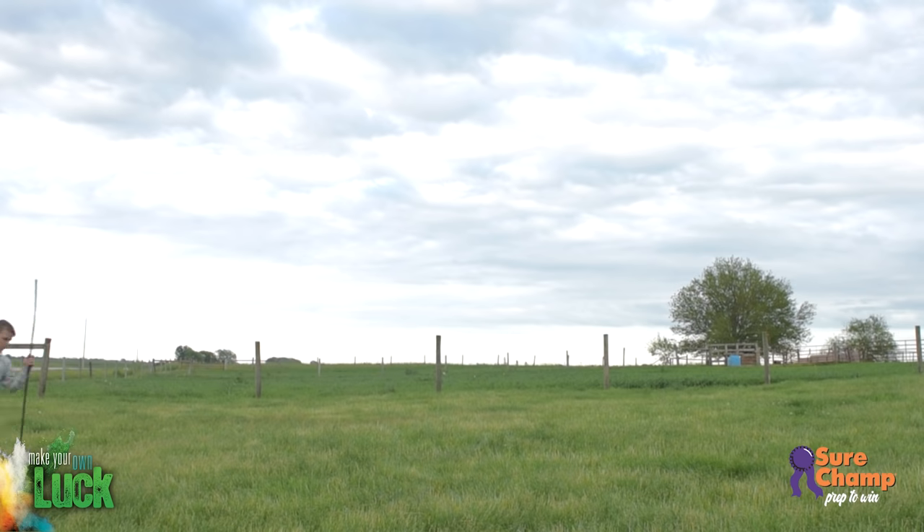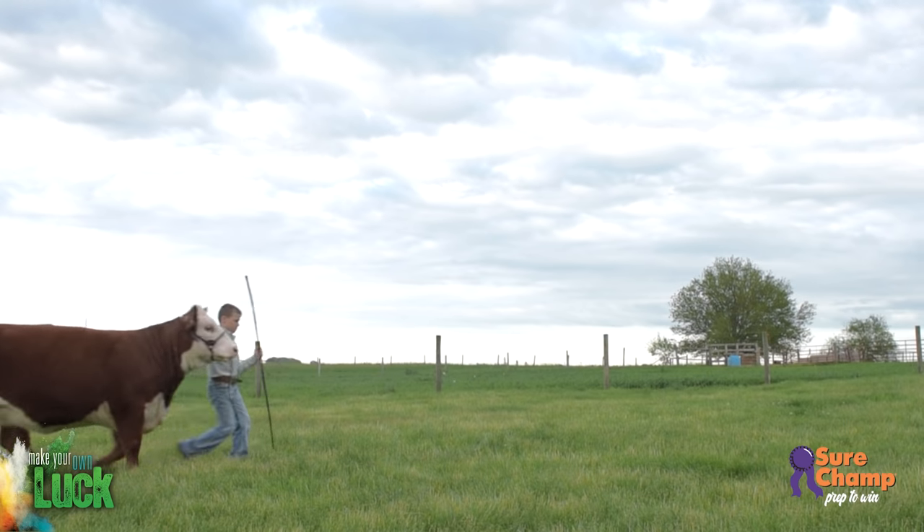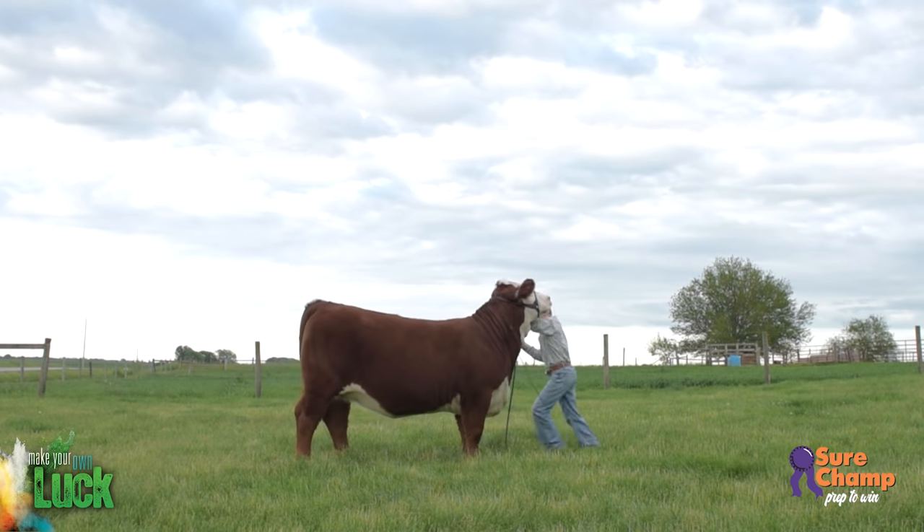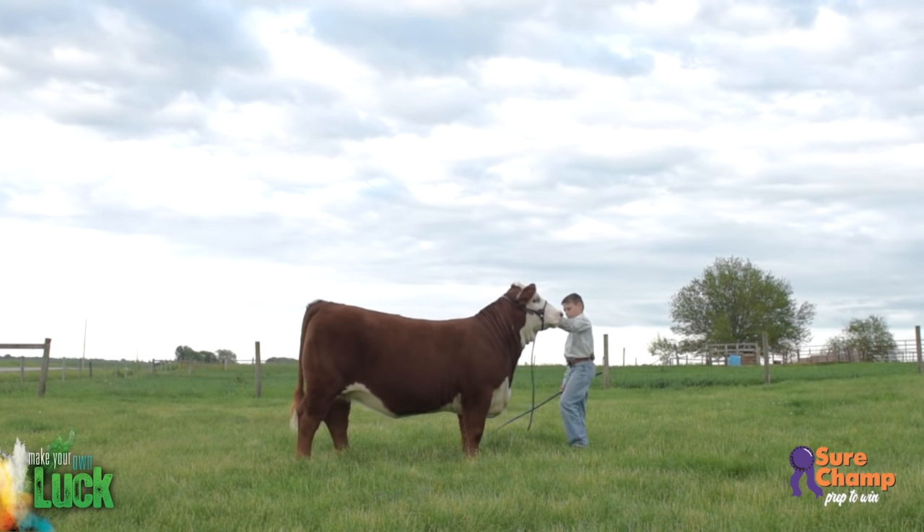When you're ready to practice setting the feet, use slow, gentle movements. Be encouraging to your calf. Once you've led your animal into the stop position, scratch its brisket or belly before touching any feet.